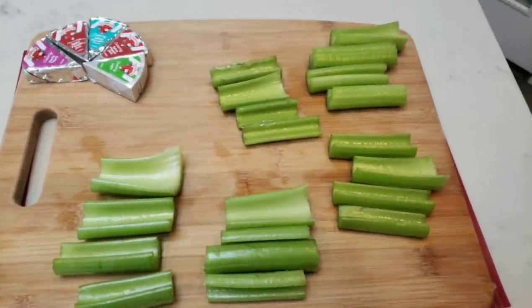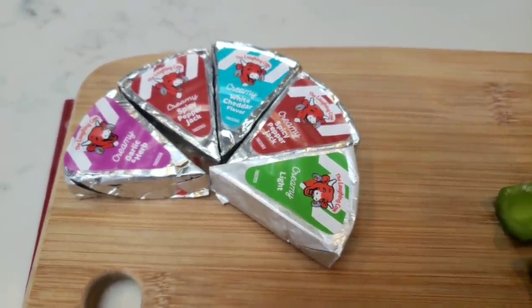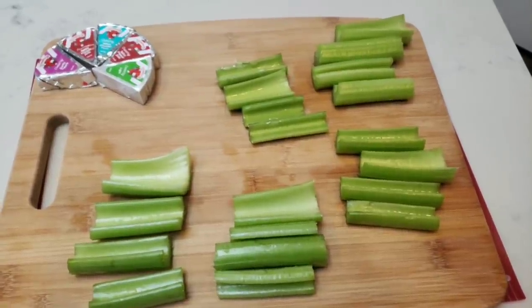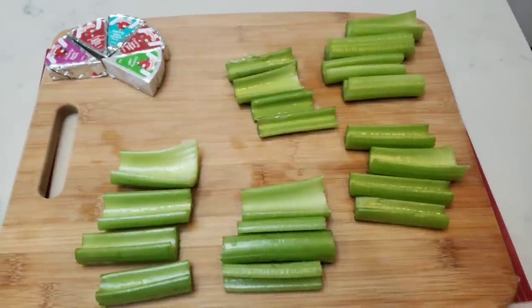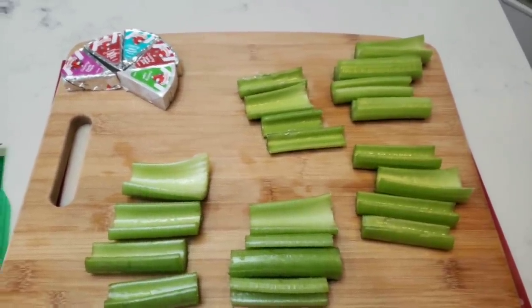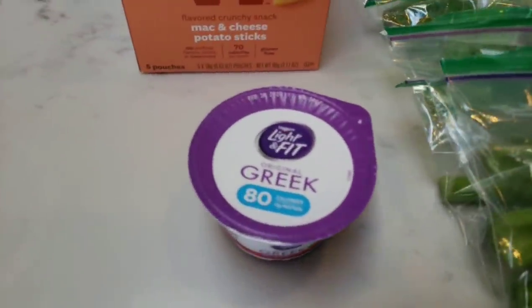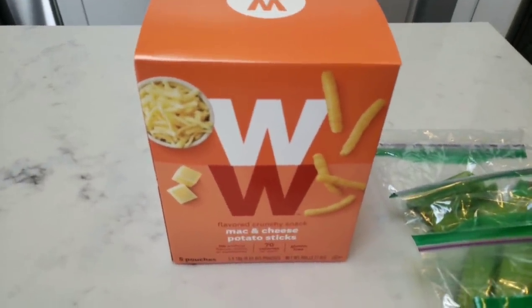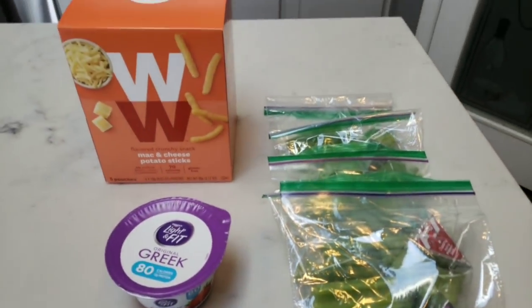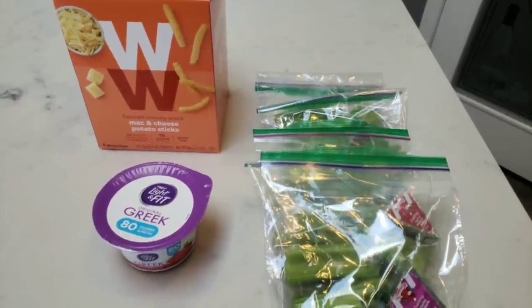For one of my snacks this week, I diced up five stalks of celery and put them in a Ziploc bag with a Laughing Cow cheese wedge to spread on each slice, topped with Trader Joe's Everything But the Bagel seasoning. I also have light and fit Greek yogurt, and WW mac and cheese potato sticks for a crunchy treat. Those are two points, two points, and one point respectively. I don't eat all these snacks every day, but I like having options at work.